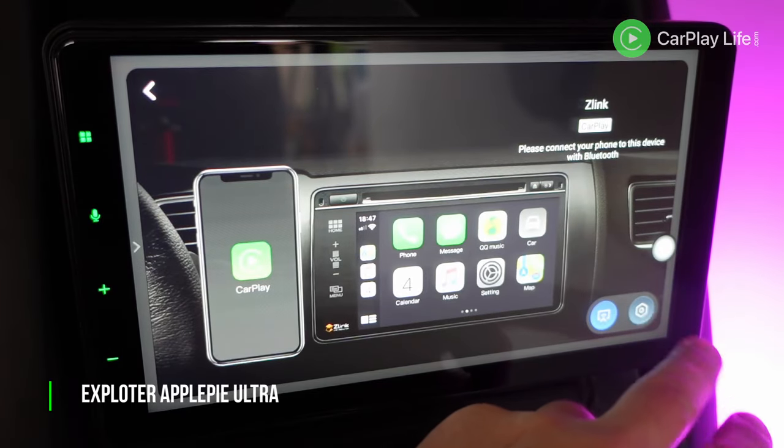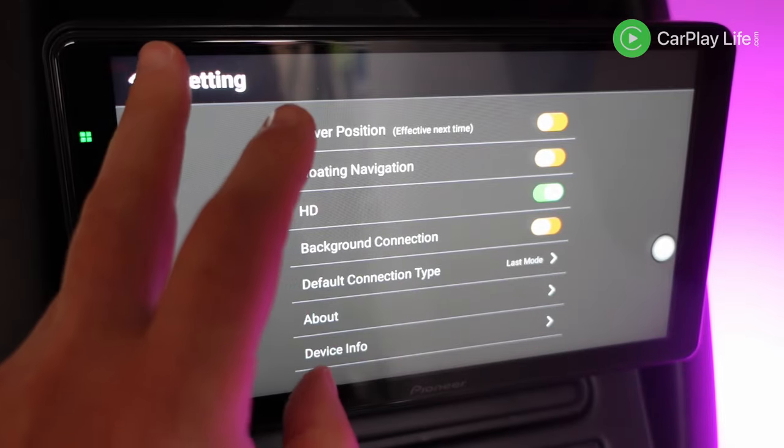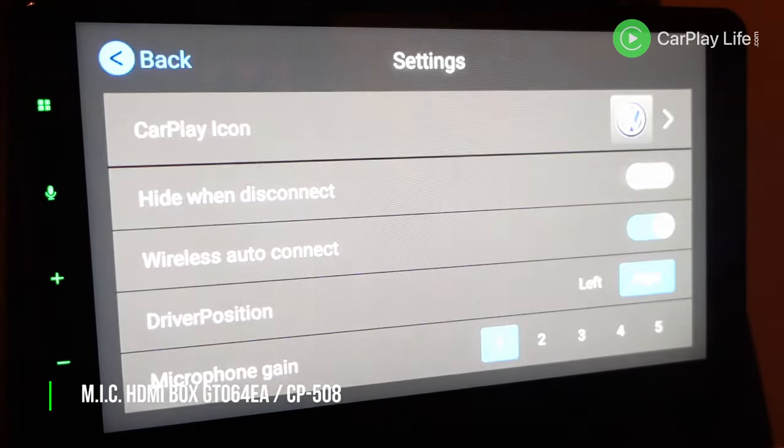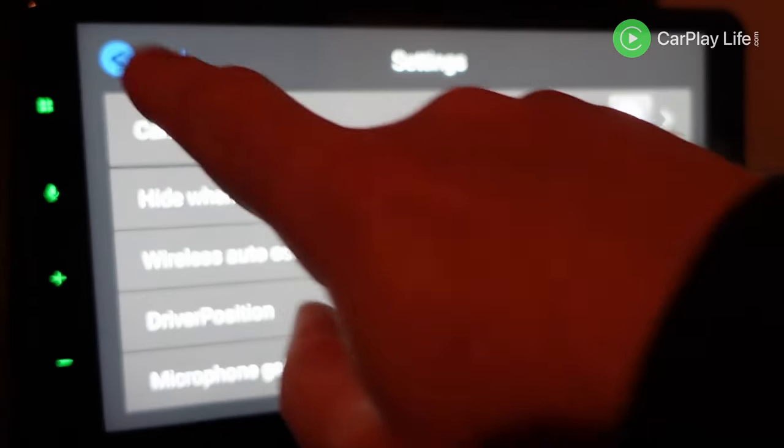Each finalist used a variety of CarPlay and Android Auto connectivity apps, from the more feature-rich Zlink 5 app with support for split-screen mode in Android Auto and HD streaming options, to the more basic apps from Multiplay, Speedlink and AutoKit. Some of these offered the ability to choose your own custom home app within CarPlay.